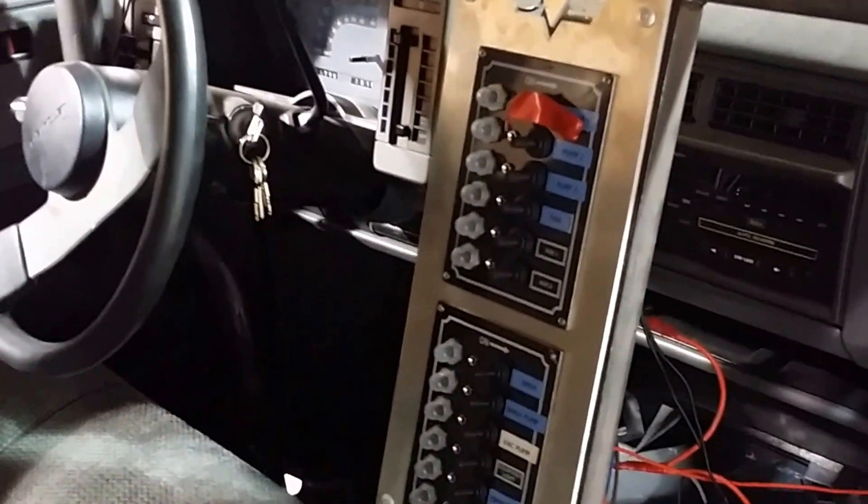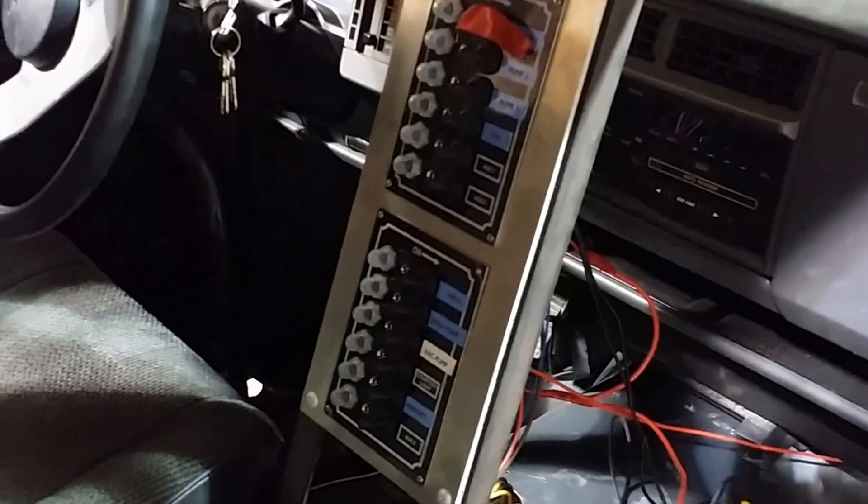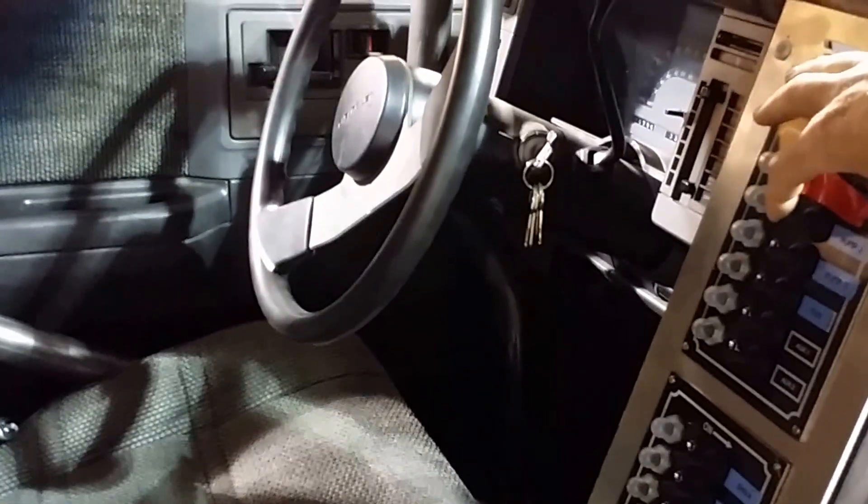Rather than tying into the stock electrical system, I installed these two switch panels. I really liked these — they were $15 each on eBay. They're actually made for boats: 15-amp circuit breakers and waterproof switches with indicators. I've got the 12-volt turned off right now, but I was really happy with the way that came out.